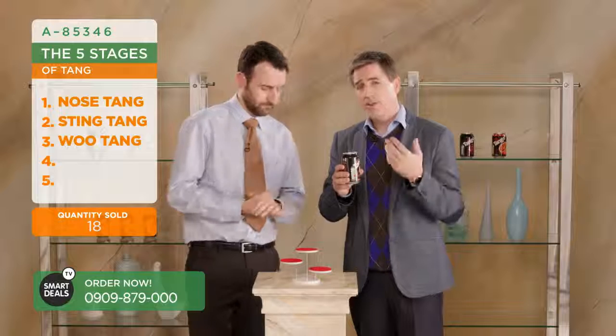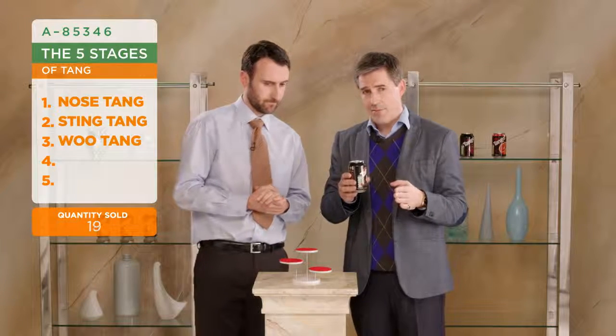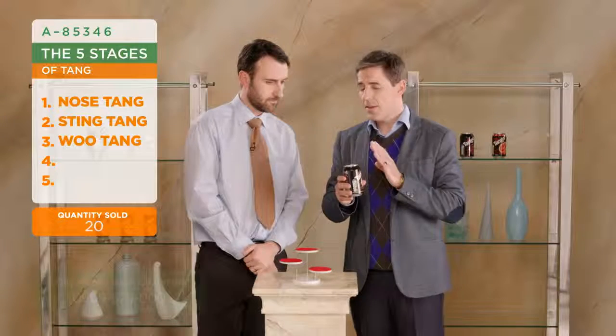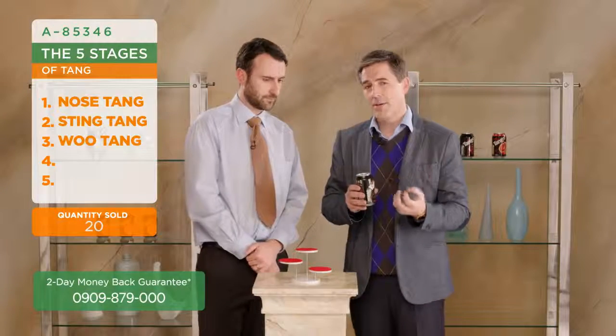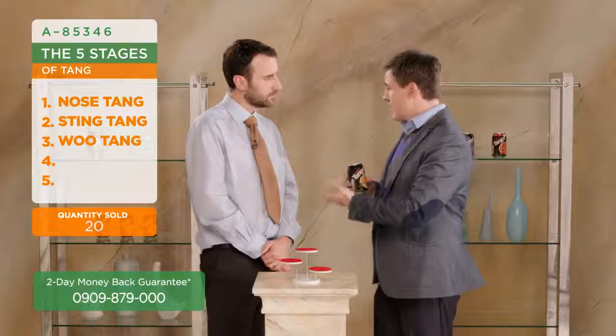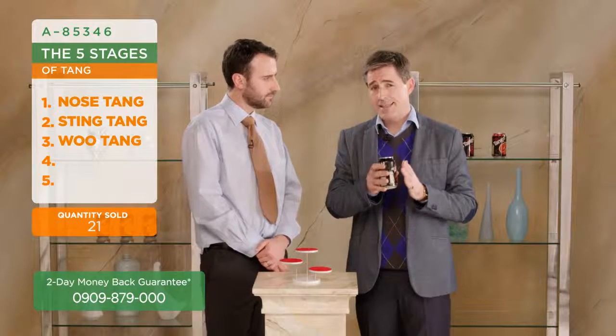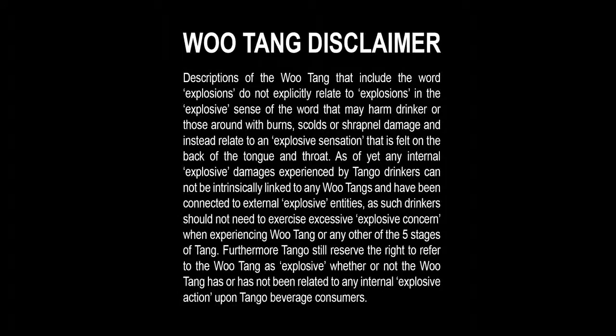So then the Wu Tang - and for any of you who may have been alarmed that the word 'explode' was used, it's just a metaphor. We're talking about the explosion of flavour and taste. Thank you very much. So we don't mean that there's going to be any harm by drinking it, so please don't write in on that.